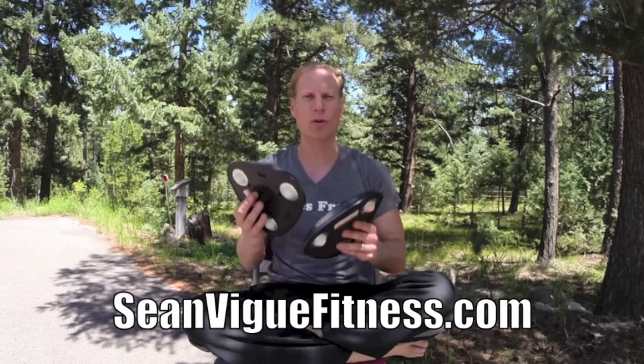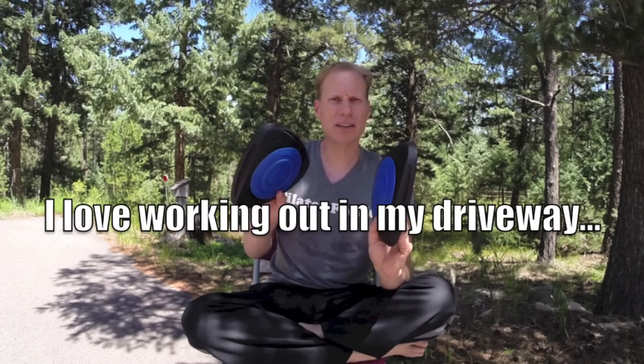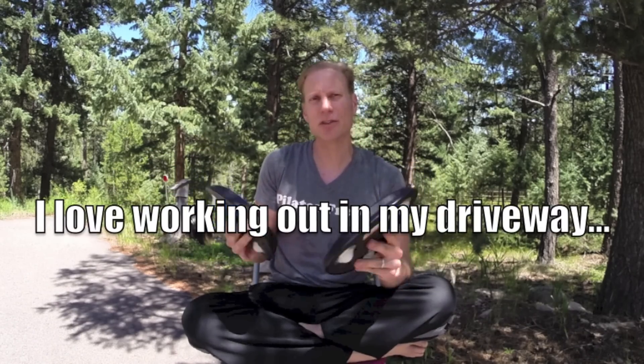Check out my new book, Power Yoga for Athletes at seanvegfitness.com or wherever books are sold from Fairwinds Press. I'm going to do them right here in the driveway on the asphalt. You could do them on a soft surface. It's more challenging on a hardwood floor because they move a lot more, but that's what we want. We want to take these workouts anywhere, do them anytime, make it as efficient as possible. So let's get these Core Flights and let's get to work.